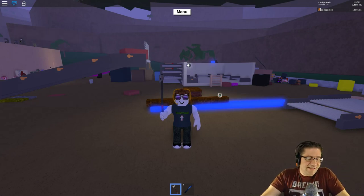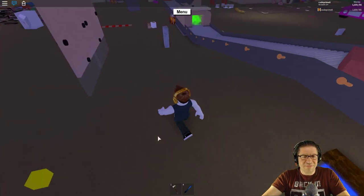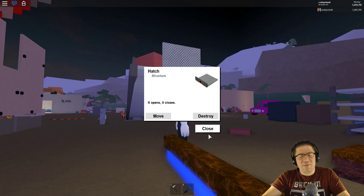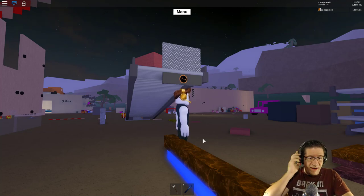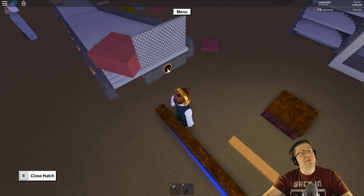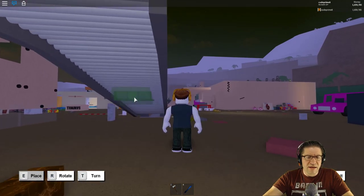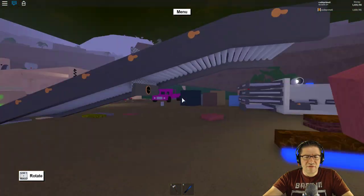Good evening everyone, my name is Heath Haskins, Code Primate, and this is Lumber Tycoon. So a long time ago, back whenever the hatches first came out, I had discovered that wood on flat stuff would not react to it - it doesn't do anything, so you get a lot of stuff that gets stuck. Playing around with this thing while cleaning up my base, I discovered that if you place this on an incline - what happens if you have it on an incline instead?